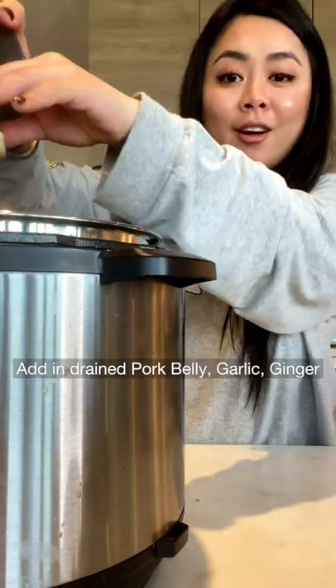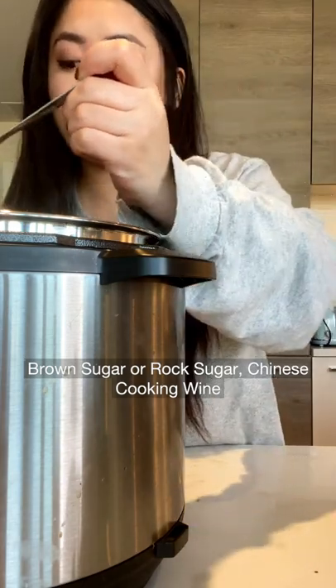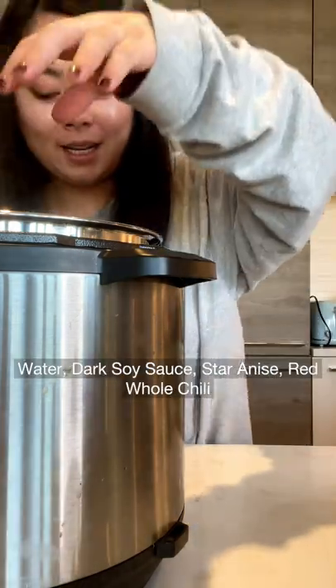Add in pork belly, garlic, ginger, and green onion. Add in one small cinnamon stick, soy sauce, brown sugar or rock sugar, Chinese cooking wine, water, dark soy sauce, star anise, and red whole chili.